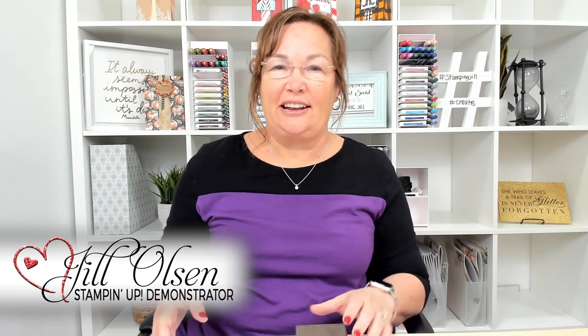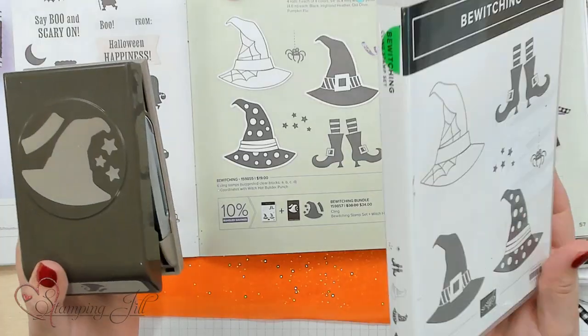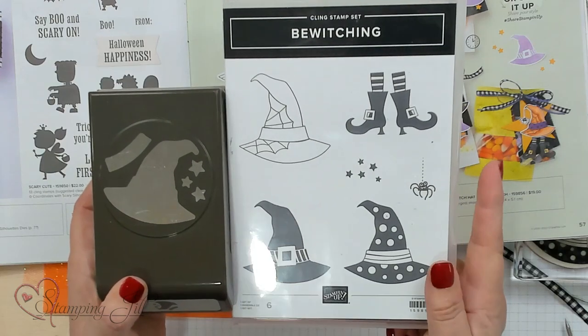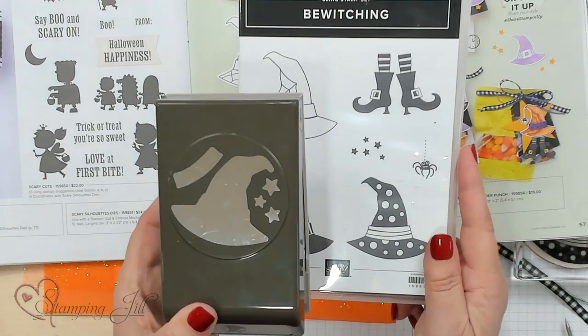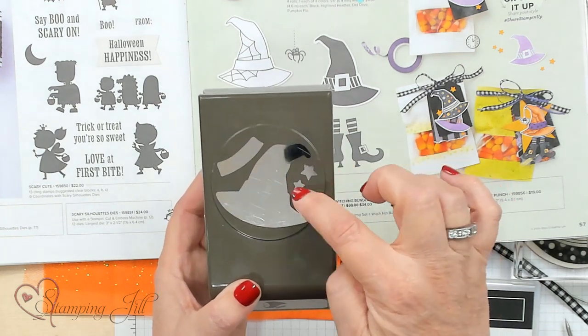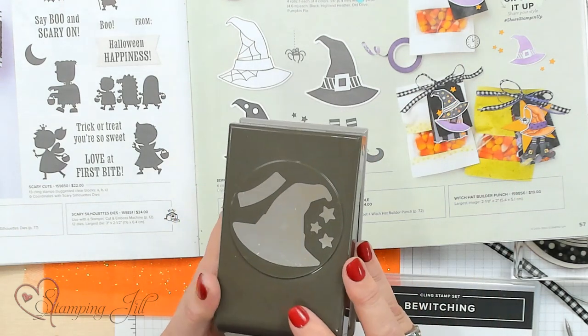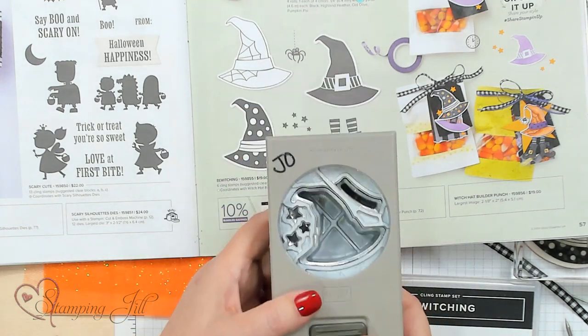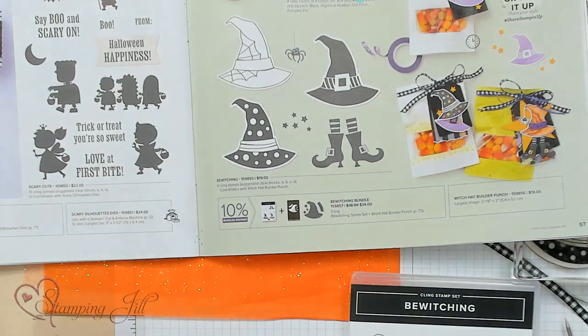Hi Stampers, welcome to Watch It Weekly Wednesday! I'm Jill and I'm excited to show you a bundle called the Bewitching Bundle. It has a cute cling stamp set, a punch, a band for the hat, and stars you can use to decorate your cute little witch's hat. I turn it upside down so I can see when I'm lining it up, and I'll show you that in a minute.